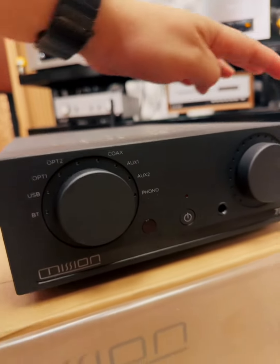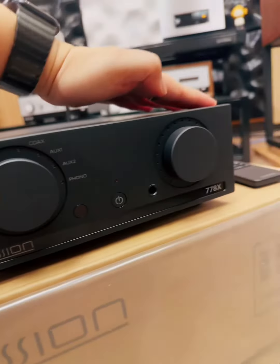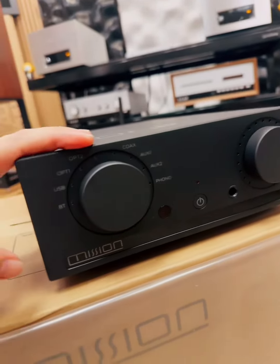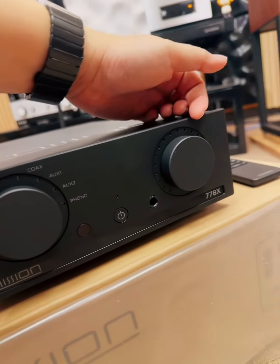This is the Mission 778X. We have two big knobs on the front. One is the input selector and one is the volume knob.